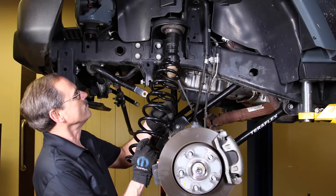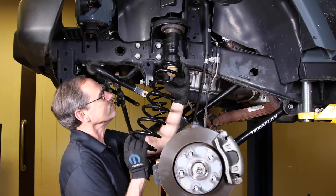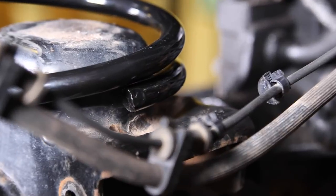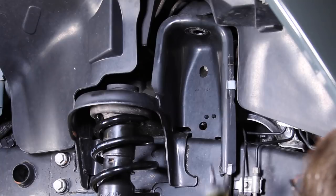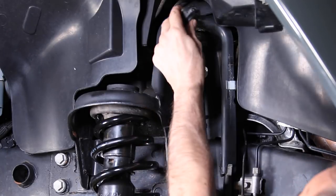Install the new three-inch coil, making sure to orient the spring into its seat. Install the new shock starting at the top using a nine-sixteenths end wrench. Stack the shock bushings and washers as shown.